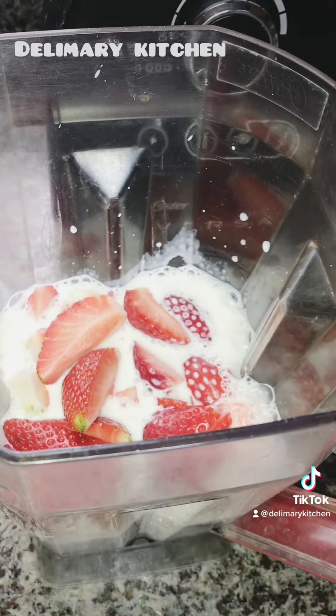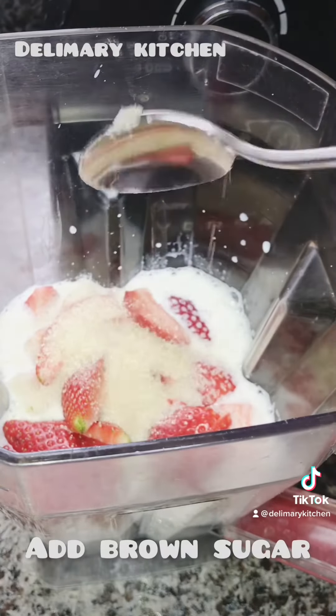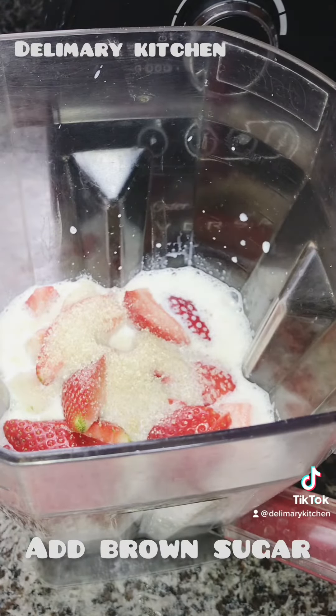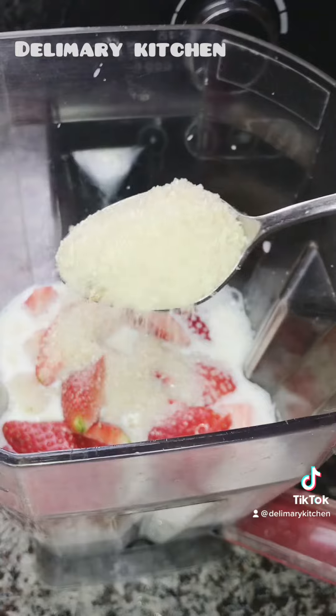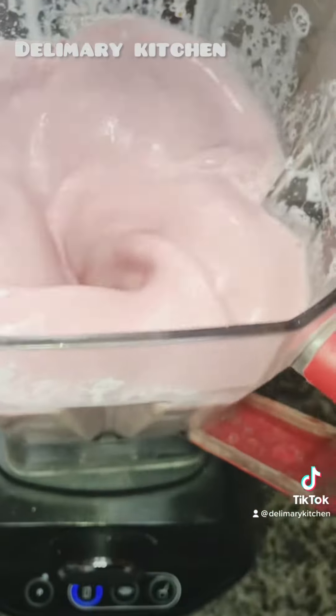Now we are going to be adding brown sugar. If you don't like brown sugar, you can make your smoothie without sugar. But if you want to add sugar, I advise you use brown sugar.